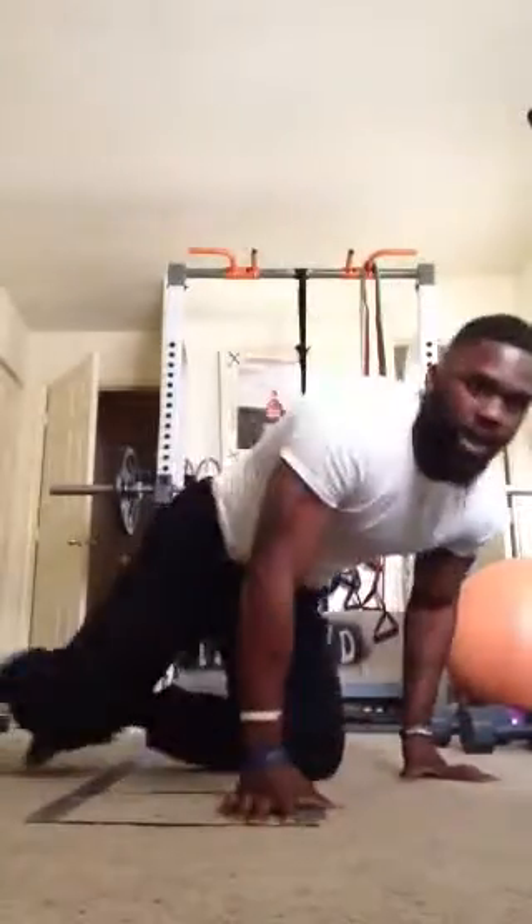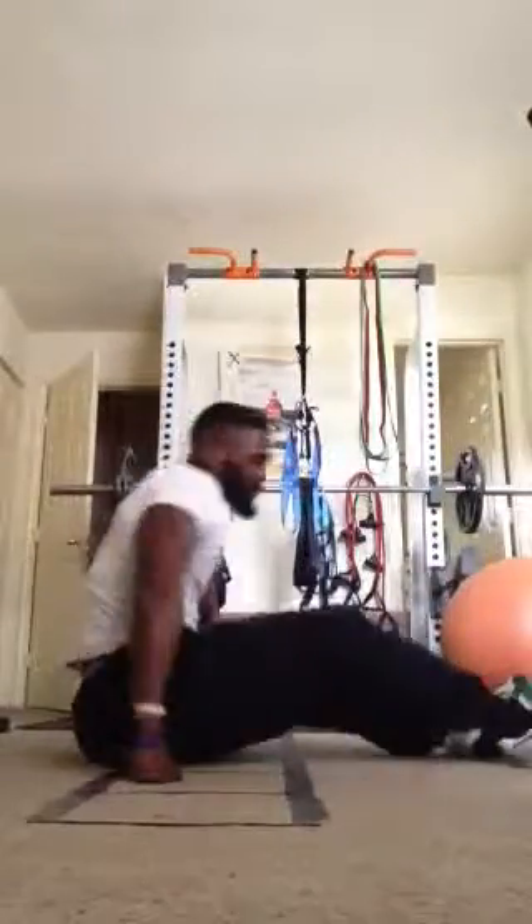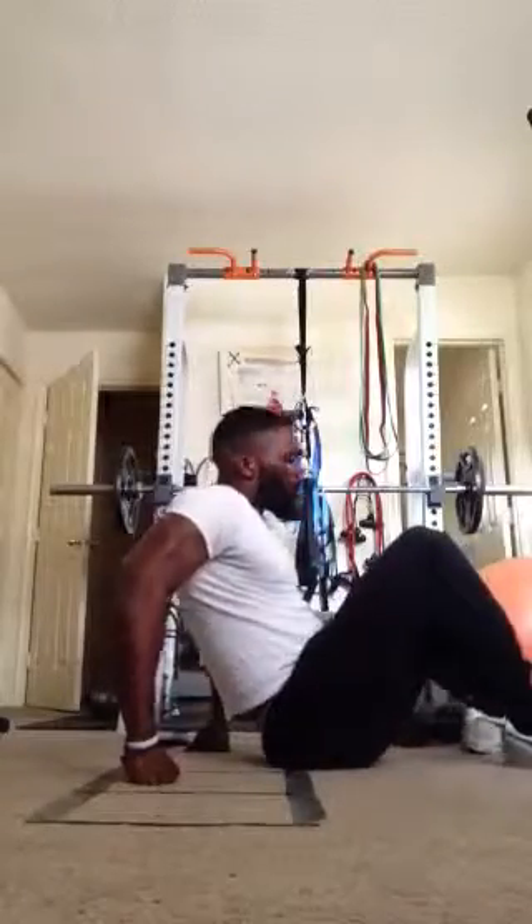Our last ab exercise, we have the standard sit up. Chin up.